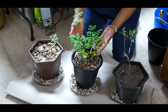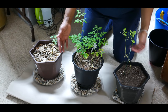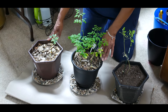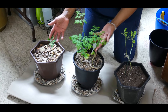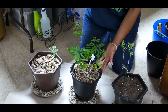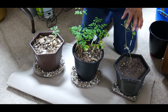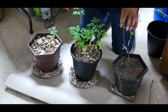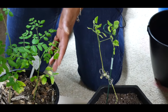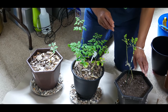Moringa needs about six hours of direct sunlight. I'm in zone 5b and both of these plants did well outdoors during the summer months. After bringing them in, they continued to grow until they were two feet tall and became very leggy — just like this, where all the leaves are at the top. What I've learned is when the moringa plant is about two to three feet tall, you want to harvest the leaves and then prune the plant back.